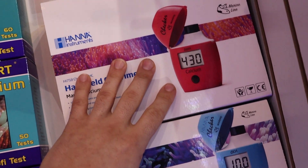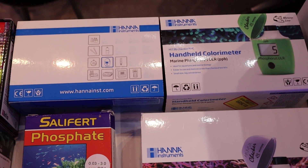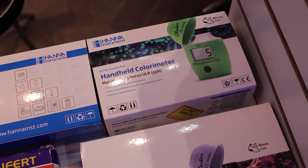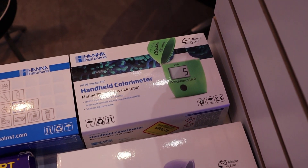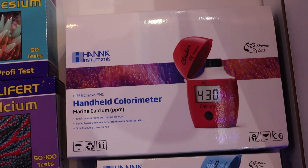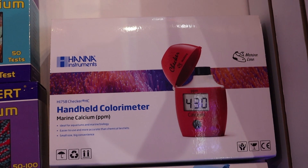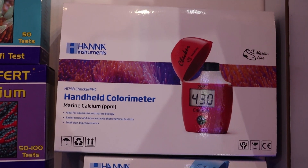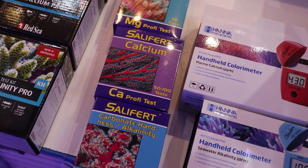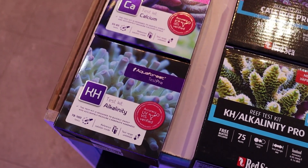Hannah has alkalinity, calcium — though no magnesium checker — a brand-new nitrate checker, and two versions of a phosphate checker. For most people, go with the low-range phosphate. If you're getting into hard corals and fine-tuning advanced reef keeping, go with the ultra-low phosphorus checker, which reads in parts per billion for a much smaller, more accurate range. The phosphate checker is probably the most complicated of all of them, and back-to-back tests don't always give perfectly consistent readings.